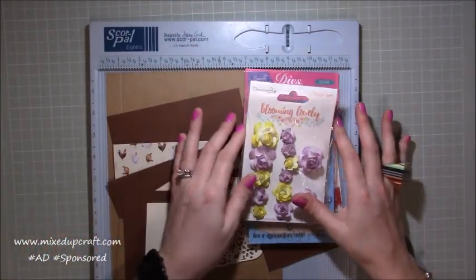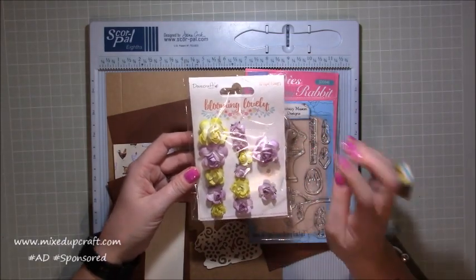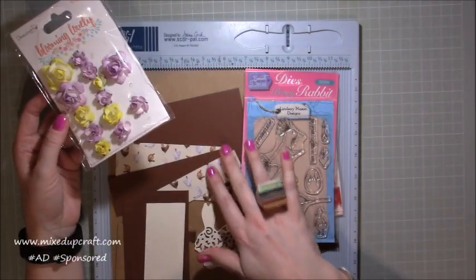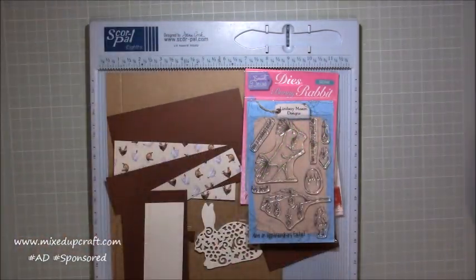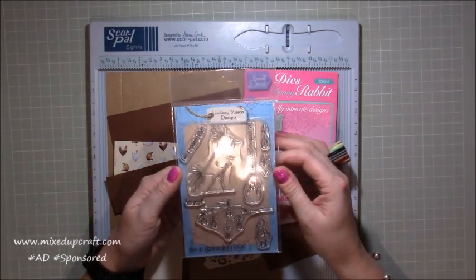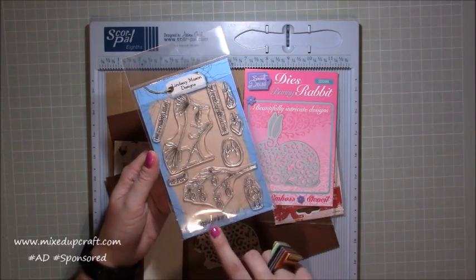I'm going to be using different papers from the monthly kit. These are the Dovecraft paper flowers — I used three of the yellow ones: one large, one medium, one small. This next one is more of a masculine case — exactly the same but using browns because I want to give it to a man, so the flowers maybe wouldn't work so much. The stamp set is Lindsay Mason Designs and I've used the really fun sentiment 'Have an Extraordinary Easter'.